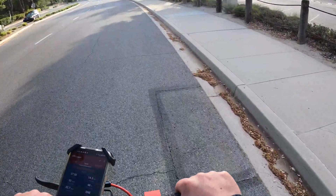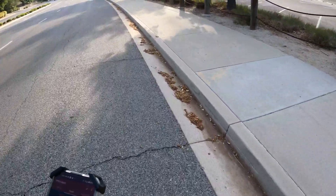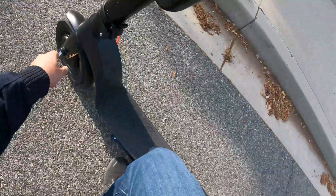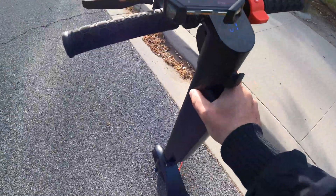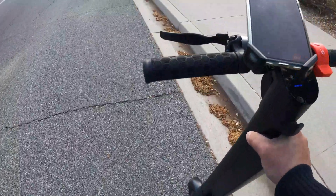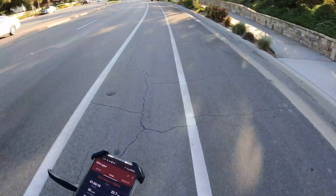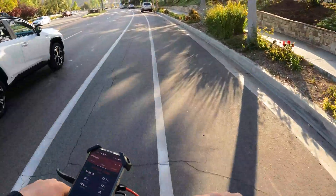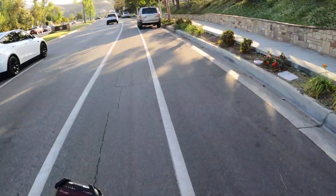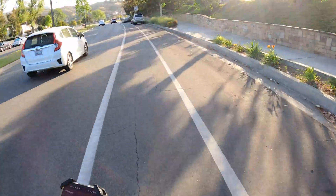For the test, everything was good — I'd say 99% of the trip was fine. There was one part with a pretty decent incline where I actually had to get off the scooter, but I don't blame them because they don't advertise climbing that grade. It was just a short part of the trip and once I got up the hill it was good to go. In total, I climbed 628 feet or 191 meters throughout the whole ride.